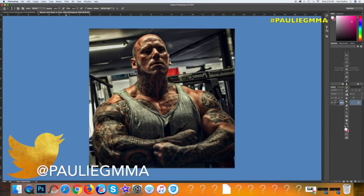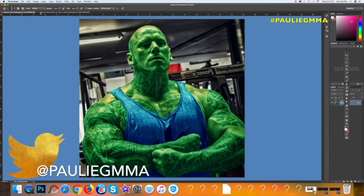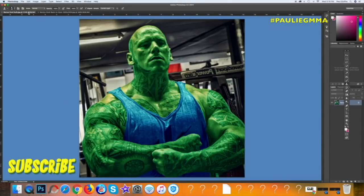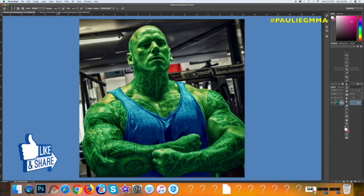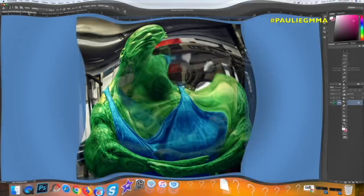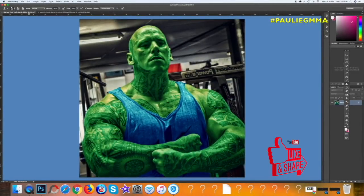Hey everybody, this is Paulie G here and I want to show you guys how to make a monster like Martin Ford into the Hulk. So I was just in Photoshop playing around and real quickly was able to make Martin Ford look like this from this. Now I'm sure Martin is gonna be really happy about this because I think that's what he's going for. Martin is a true life Hulk - this guy's huge, he's six foot eight.